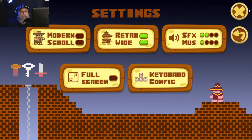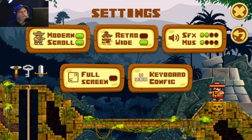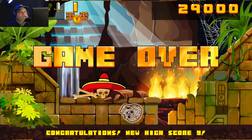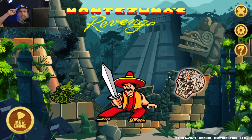So I'm gonna end it here. What do you prefer — the retro version or the modern version? I think the retro version is better, and a lot of my viewers will probably agree. But what I'd really like is a combination — modern graphics with old sound, or old graphics with new sound. That would be a great feature. You can also choose retro wide or modern scroll, which scrolls the map so it can be bigger. So that was Montezuma's Revenge remastered — let me know in the comments, and until the next video, this is Mike signing off.